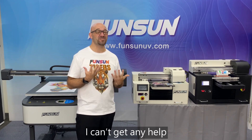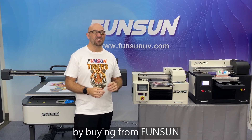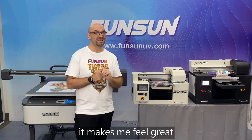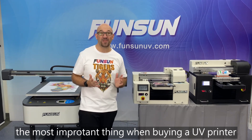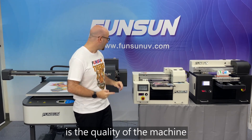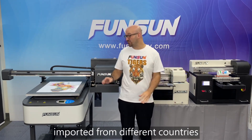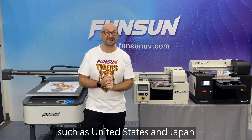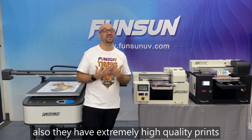So by buying from FunSun, knowing that they've been around for so long, it makes me feel great. The most important thing when buying a UV printer is the quality of the machine. FunSun machines use quality products imported from different countries such as the United States and Japan. Also, they have extremely high quality prints.